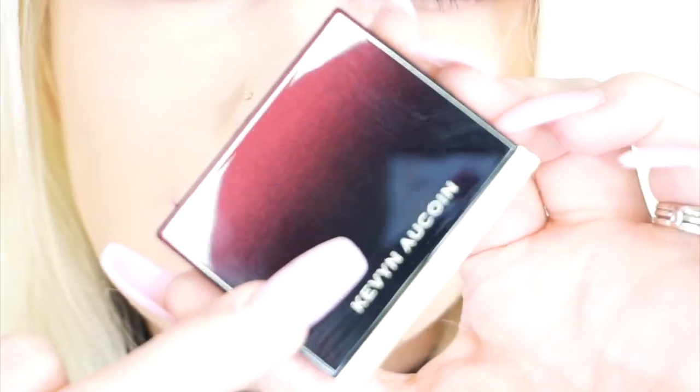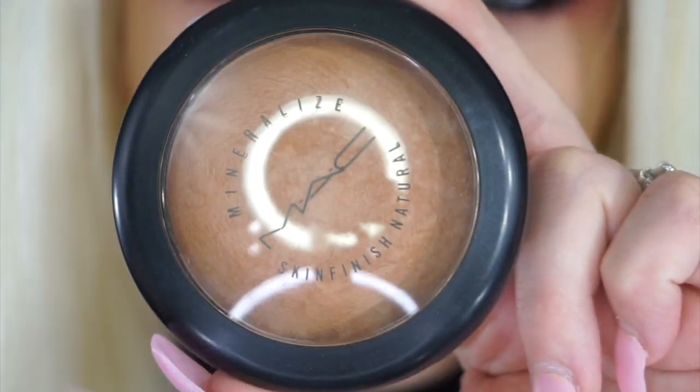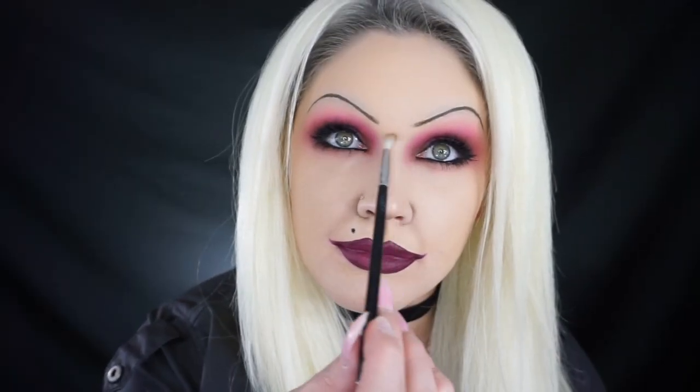I'm going in with the Kevyn Aucoin sculpting powder in the color Medium, taking this powder right beneath my nose to give myself the appearance of a deep philtrum. Tiffany also has very defined smile lines, so I'm shadowing those in to make mine appear very defined as well. Then I'm going in with a warmer shade — the MAC Mineralized Skin Finish in Dark. She has a small doll-like face, so I'm contouring underneath to give the appearance of a shorter, doll-like face. Tiffany has dimples and I have one that shows more than the other, so I'm going in and deepening them up a little bit.